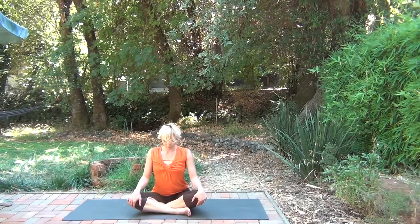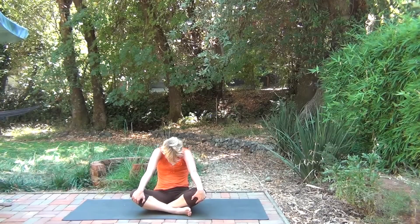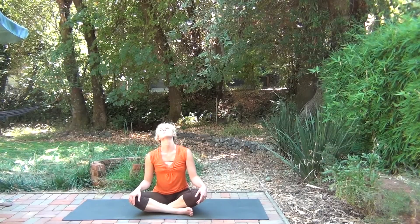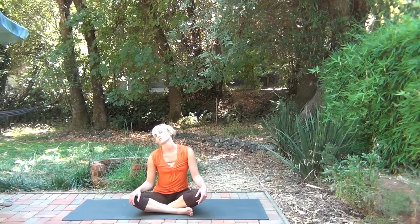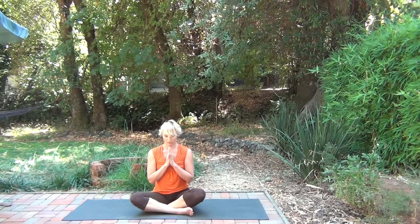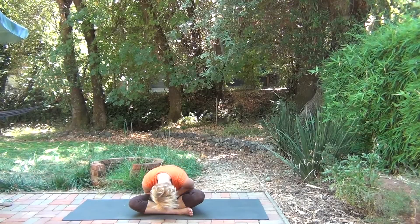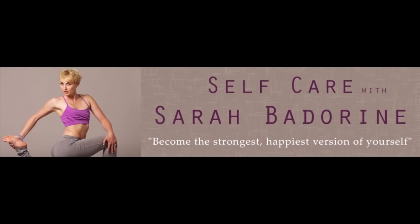Come into a seat the same way we started. Rolling the spine. Circling through the neck and the head — go slow and gentle here. Finding the center. Bring your hands to your heart. Noticing how you feel. Being thankful to your body for the practice. As I am thankful for you. Namaste.